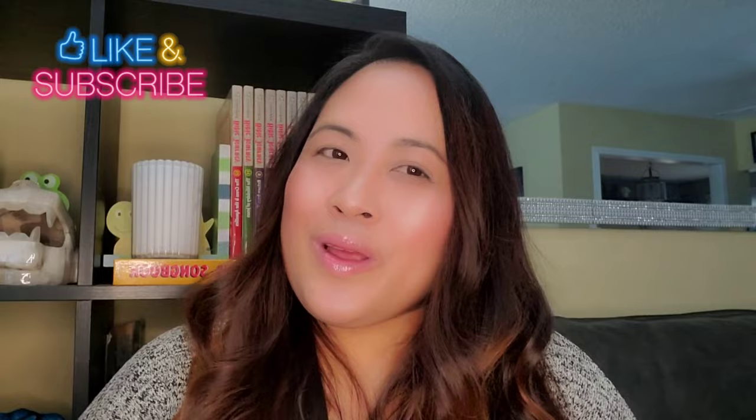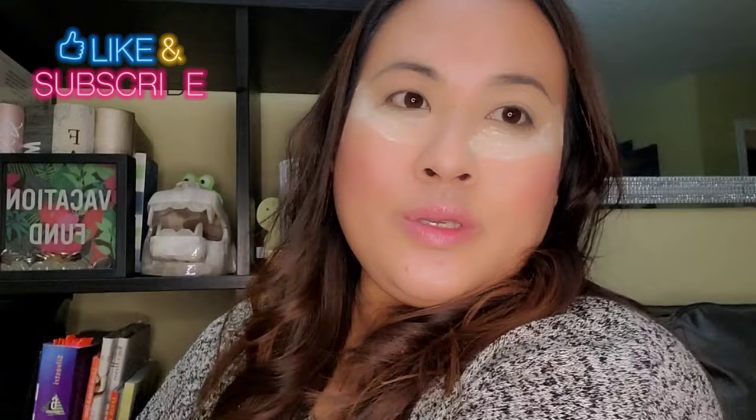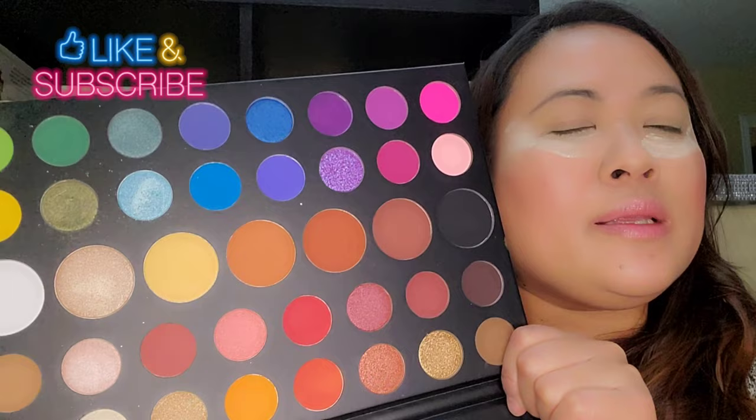For today's vlog, I'm just gonna create another look — a Saint Patrick's eye look. So we're just gonna start our tutorial. I'm using the James Charles palette from Morphe and we'll do another Saint Patrick's Day look using this palette.